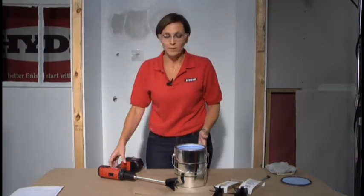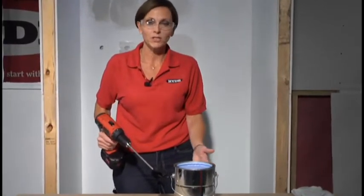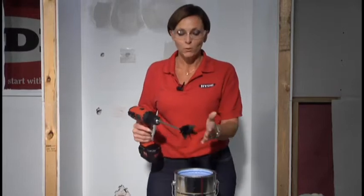Denise Clements with Hyde Tools. We're going to mix some paint today. Most of us have a gallon or two hanging around and when it comes time to do that project, we need to make sure that all the colorant is mixed up. Whether it's come fresh the day before from the store or you've had it on your shelf for a few weeks, you really want to make sure that that paint is ready for your job. We have the Hyde Impeller paint mixer.